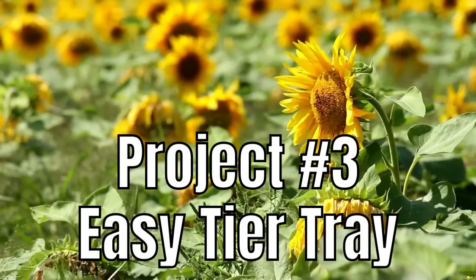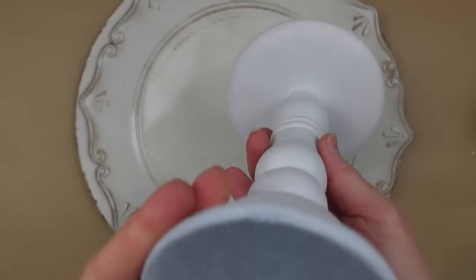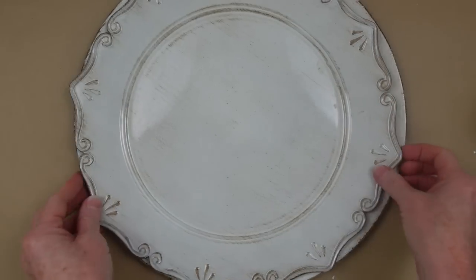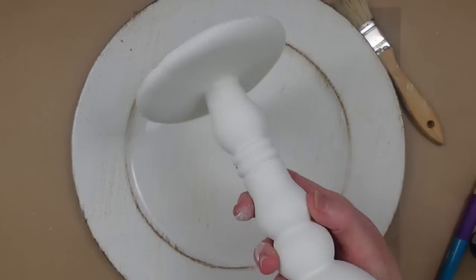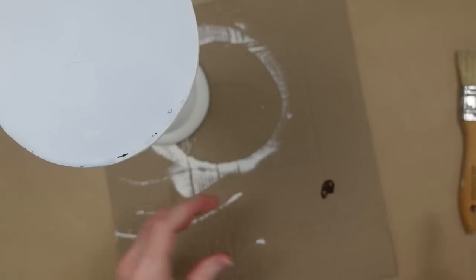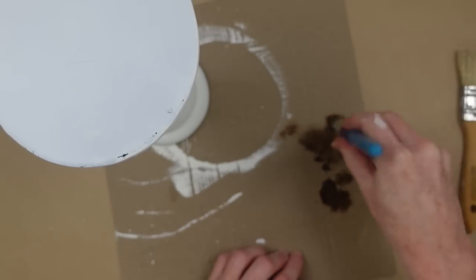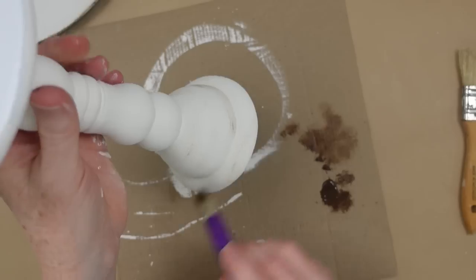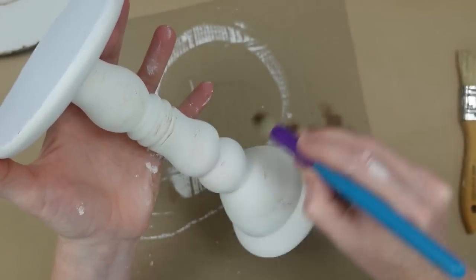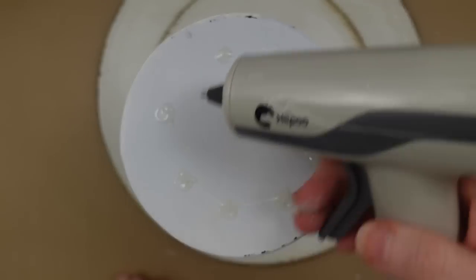Project number three is going to be a very easy tiered tray. We're going to start with any type of a little candelabra, candle stand, candlestick — whatever you want to call it, a candle holder — and then two of these little hard plastic chargers. Mine were all thrifted. Be sure that your objects are clean, and because my trays were very rustic looking, I'm going to make sure I use that same effect on the piece that's going to be holding those pieces together. So I'm going to give it a good dusting with my dry brush.